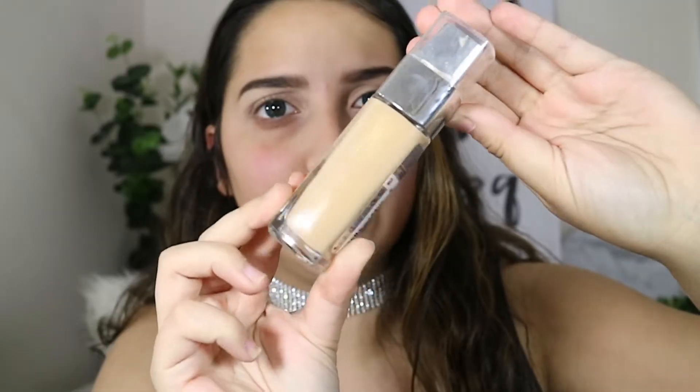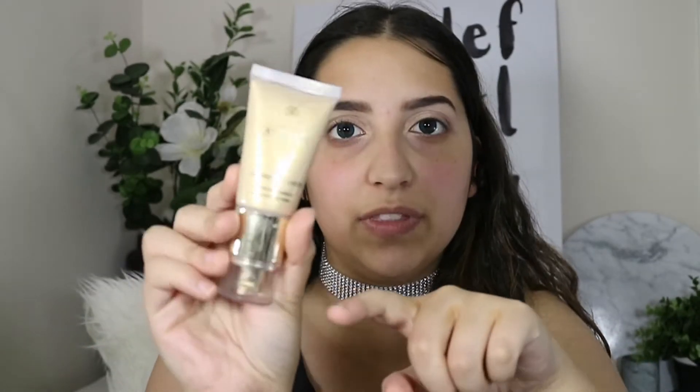A trick that Nikkie Tutorials shared for glowing skin is you take a foundation and mix it with a pigment. I think I'm going to mix it with this — maybe just a little bit — because this has already got like a gold sheen in it. So I'm going to add the tiniest bit, but I'm also going to add some of this Cream Illuminator by Fifth Avenue.